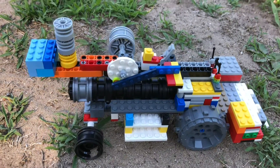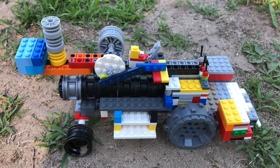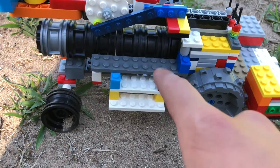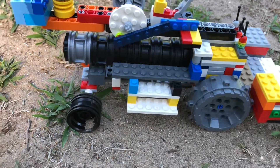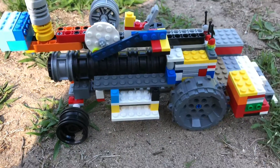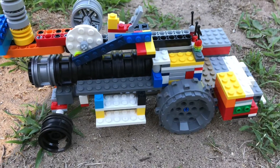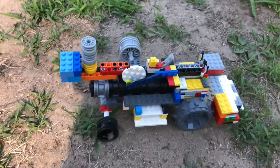I totally redid this whole tractor basically from scratch. The only stuff I don't really take apart at all is the boiler and firebox connected together, because that's not really too hard to build. I just like to save it from every single build for the next one.